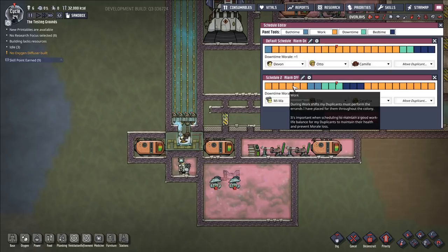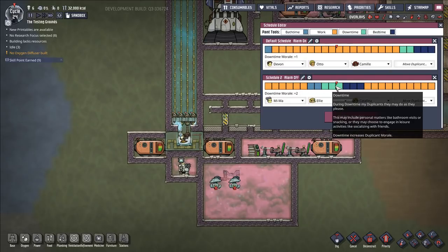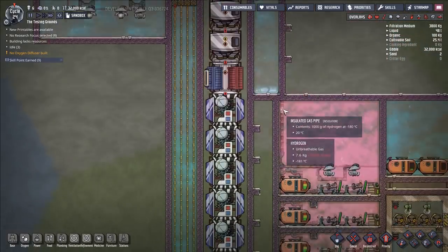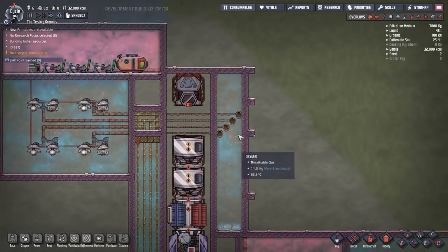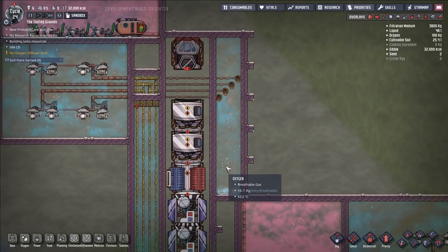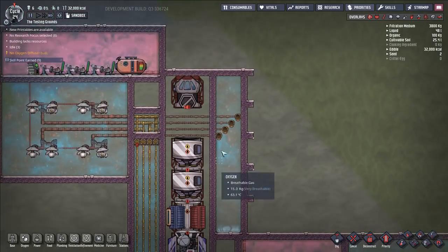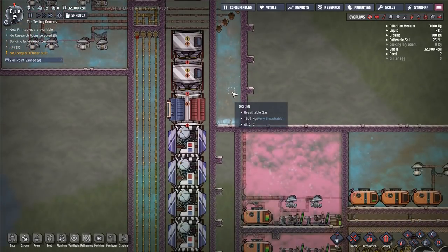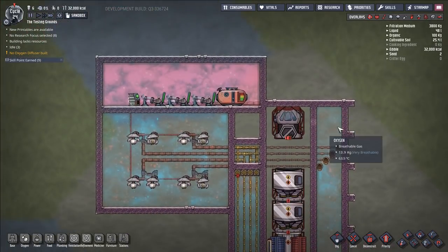Here we are, 10 hours in — 10 a.m. on cycle 24. Over here, we have amounts ranging from 15 to 13.8 kilograms, with a little pocket of 26.5 here, plus some liquid down here. If you add it all up — and I've done the addition — it's roughly 1.5 kilograms of liquid oxygen.